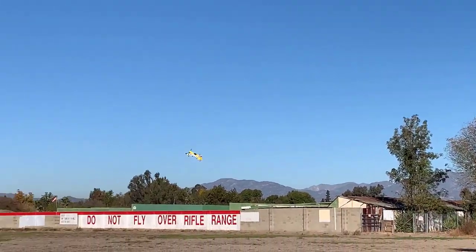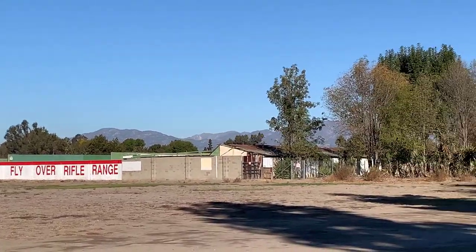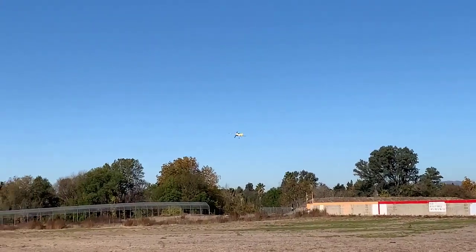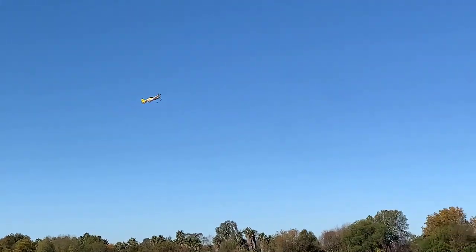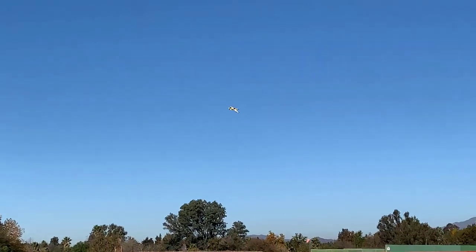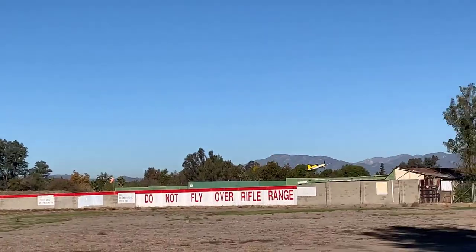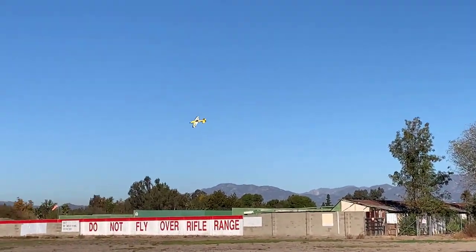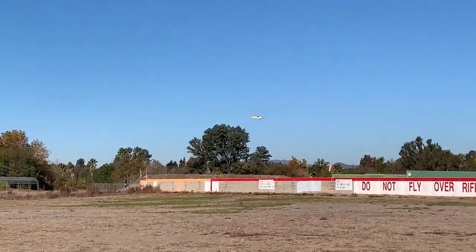The E-Flight Yak-54 is pretty sure faster. Also, this has no sort of stability system — there's no AS3X. That's probably why some of my turns are a bit weird, because there's no AS3X and there is a slight breeze. Three minutes remaining.